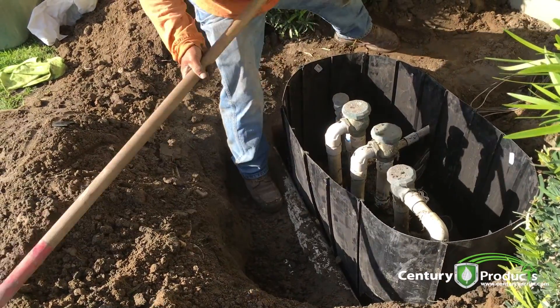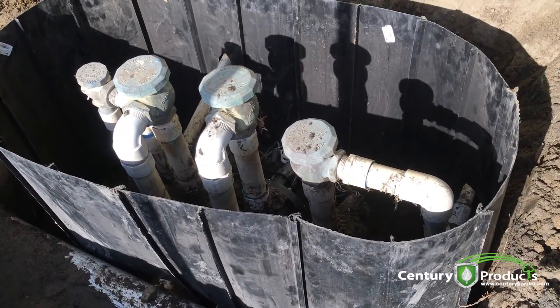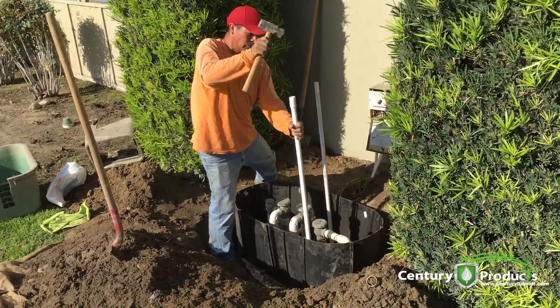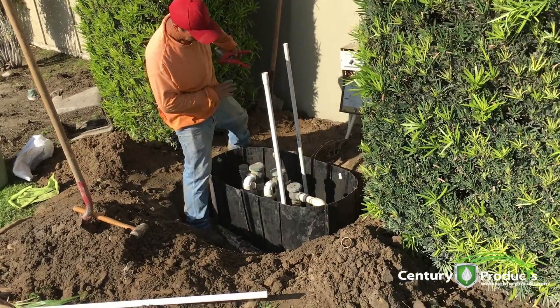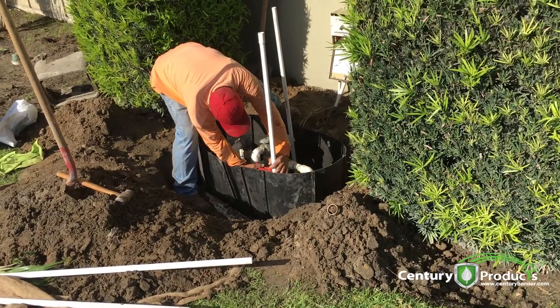Try to place the soil inside the barrier to keep the form. In this case we're reinforcing the inside of the barrier to keep its structure with PVC pipe, bringing it down to the tip of the barrier, and then we'll be backfilling it.